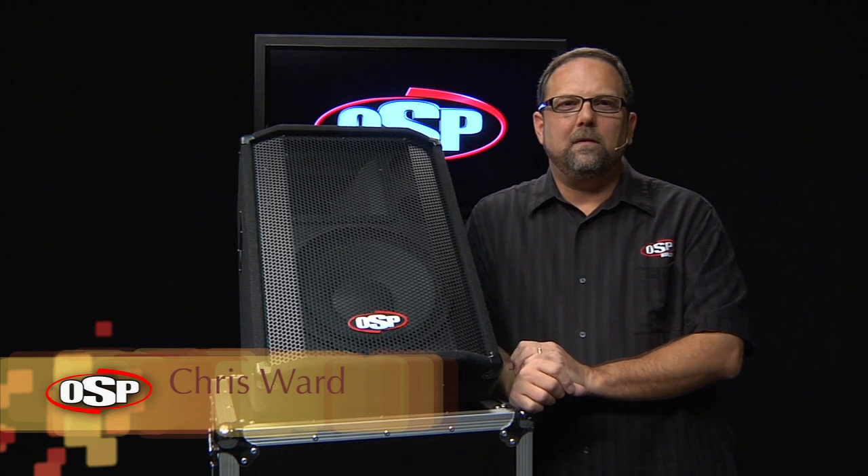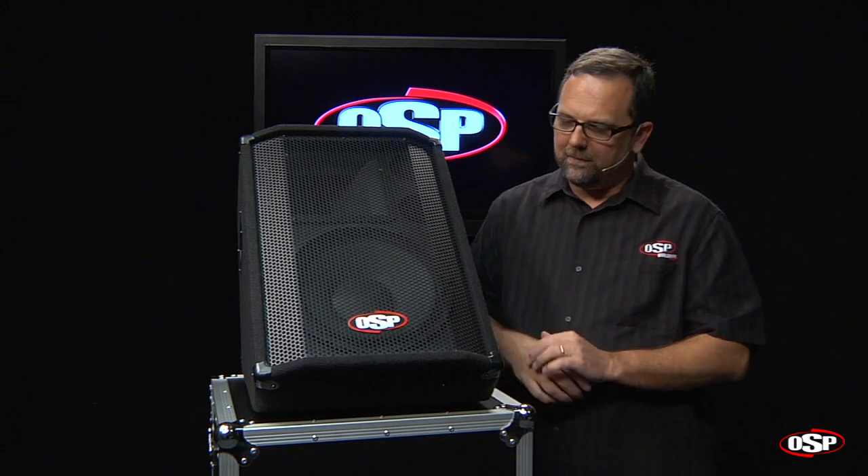Hello, Chris Ward for OSP Worldwide. Today we're going to take a close look at a monitor speaker. This is the SC12M monitor speaker.